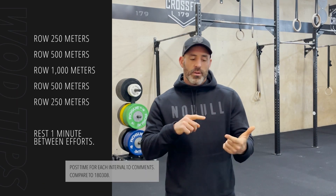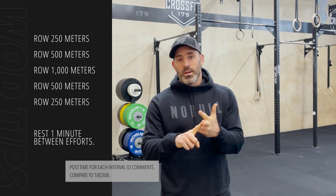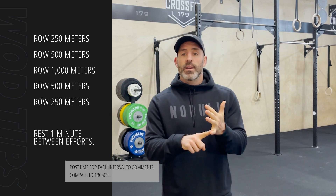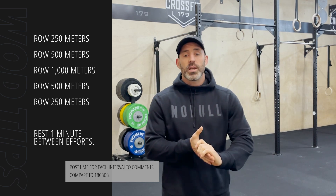Today's workout of the day is pure rowing. We're going to have intervals of a 250 meter row, followed by a 500 meter row, then a 1k row, then we go back down to another 500 and we finish by repeating a 250 meter row. Each one of those intervals will have one minute rest between each.